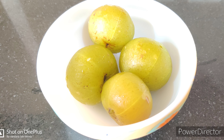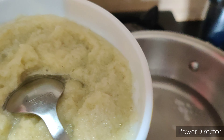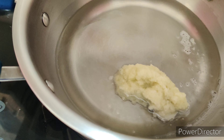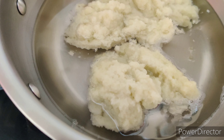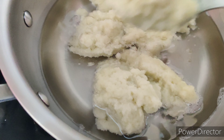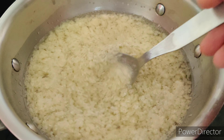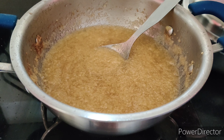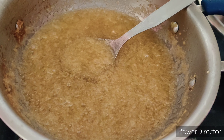I am using four Amlas. Wash and cut them into small pieces, then grind them to a smooth paste. Add this Amla paste into the heated coconut oil — just be careful while pouring. Keep the flame on low at this point. Stir frequently, and after 10 to 15 minutes you will find the water has completely evaporated and the Amla paste has settled down, turned a light brown color, and the sizzling sound will have also settled down.